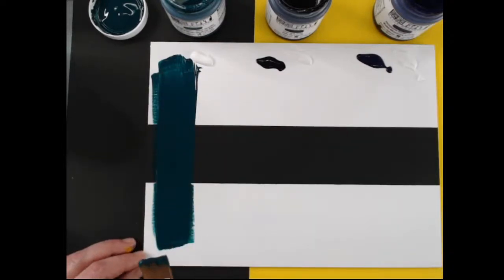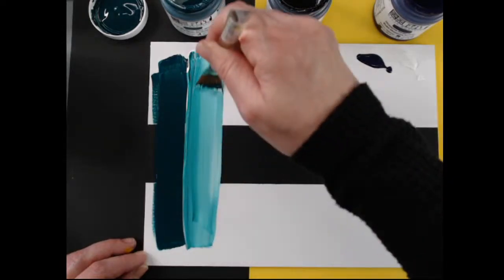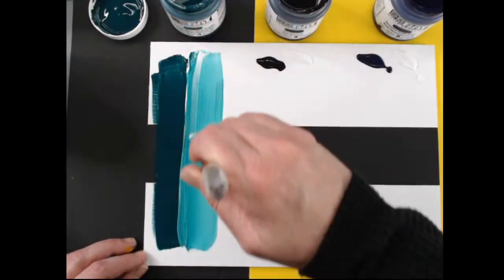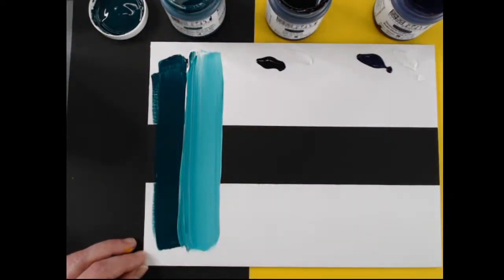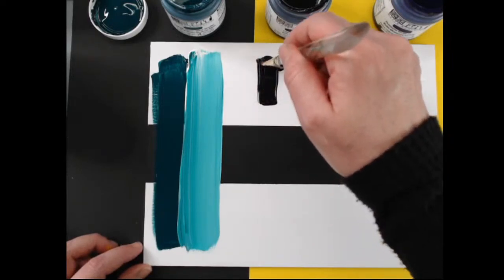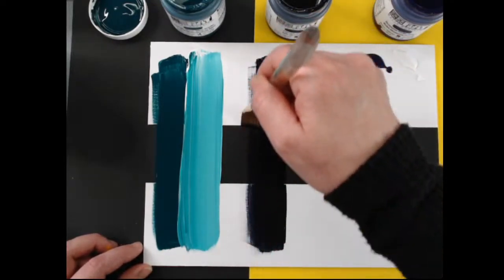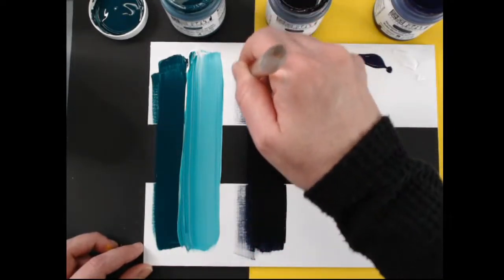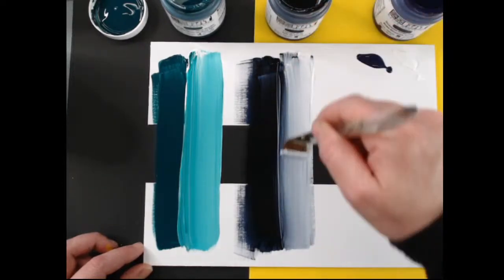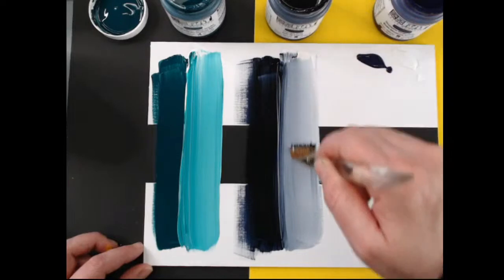Next we'll do the same thing with Payne's gray — one of my favorites. It's almost darker than black because of that blue in the color, it makes it recede. Look at that pretty dry brush effect with those matting solids piling up against the gesso. I pull this through the white and get a really nice cool gray — absolutely lovely. The black is beautiful too, dead flat, but if you want something to recede a little more, you can go with Payne's gray because it has that little bit of blue.